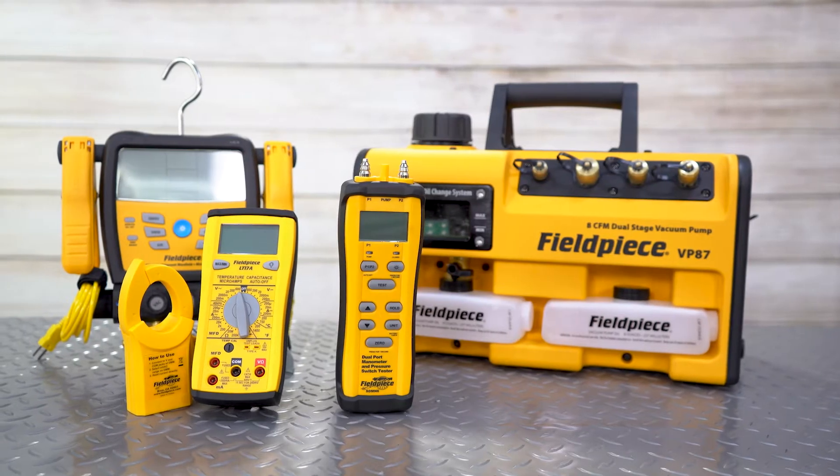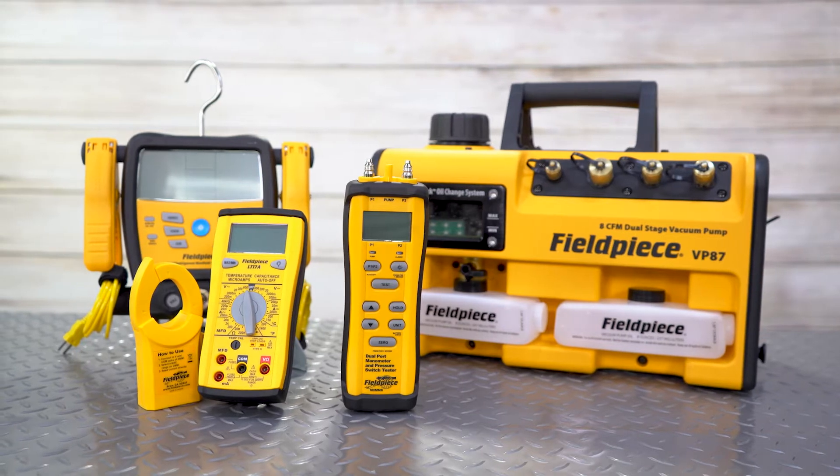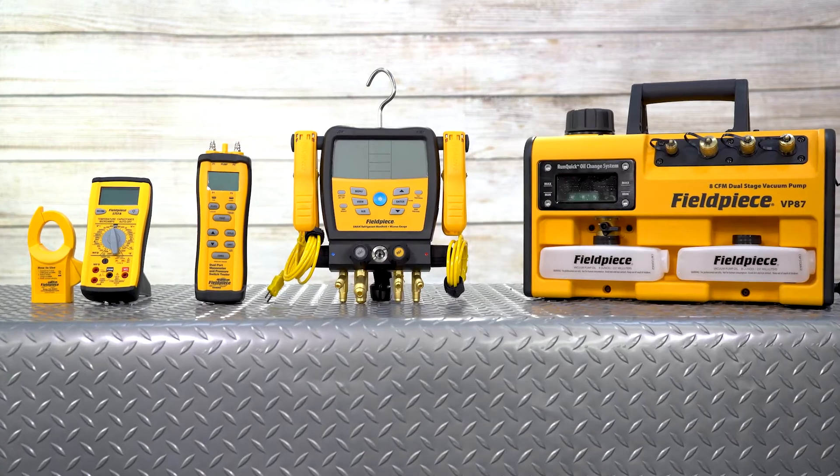Fieldpiece is a manufacturer that's been in HVAC-R for over 30 years. Their sole focus is making tools that empower HVAC techs.